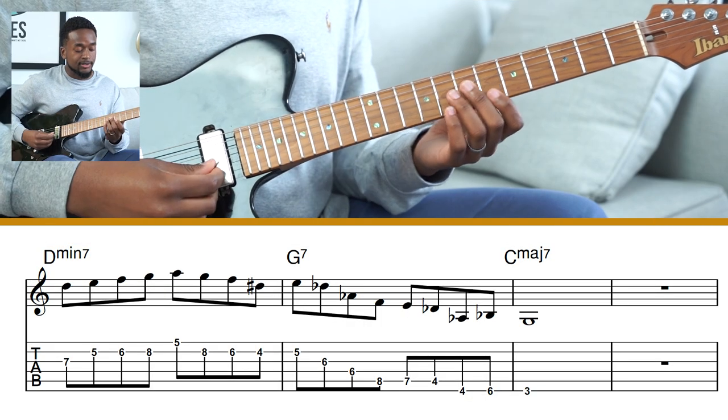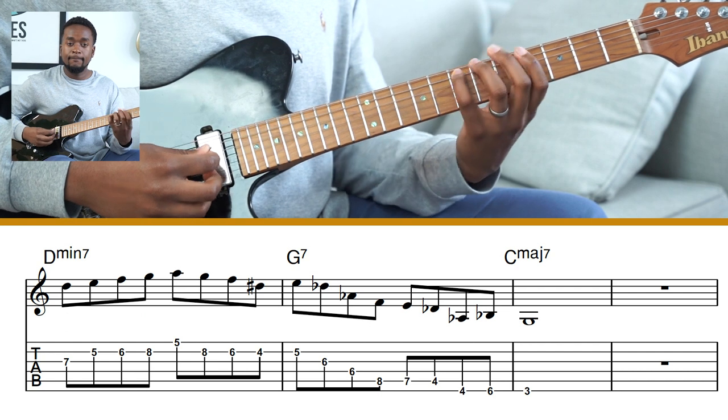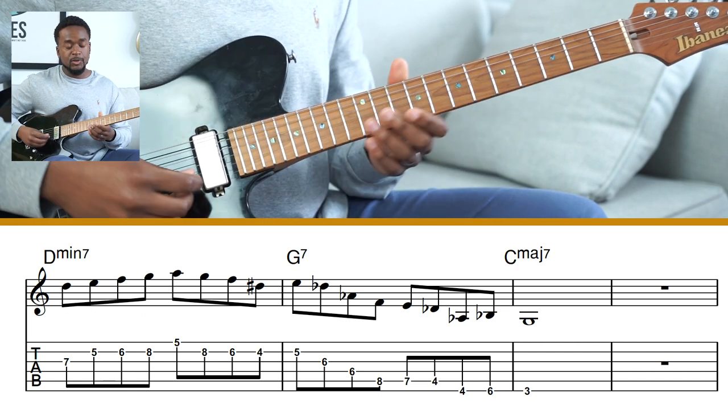So slowly the phrase is going to sound like this. And then up to speed.